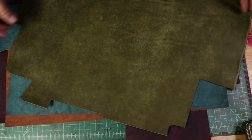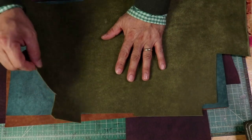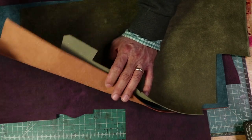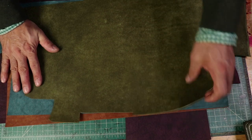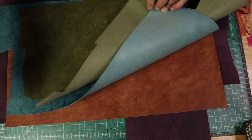One thing I also wanted to show is this one is two ounces thickness, all of them, because two ounces is really nice to work with. And it is a dye right through, which means if you see the green here, you see the green here as well. Same with the other colors.